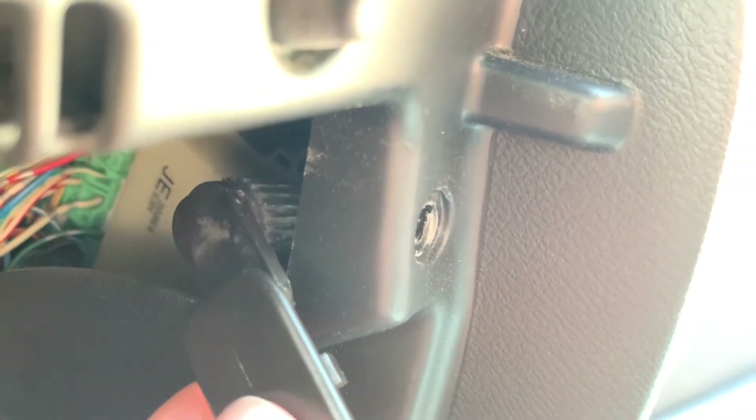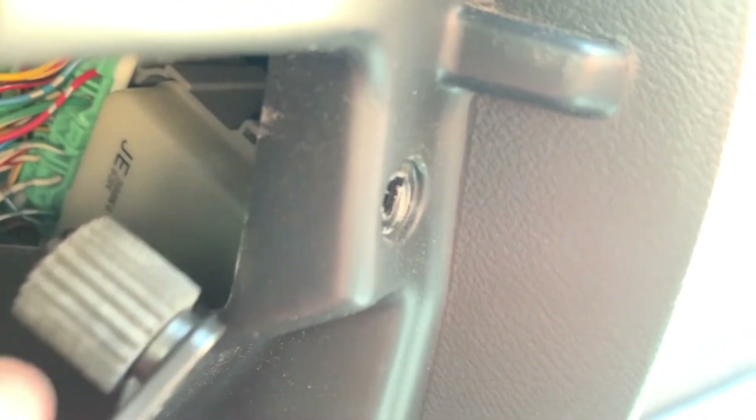Then take the glove box and push it closed a little bit so you can come back past this, and then you'll just turn it, twist it inside, and then turn it around so it'll pop right out and you can just set it down.